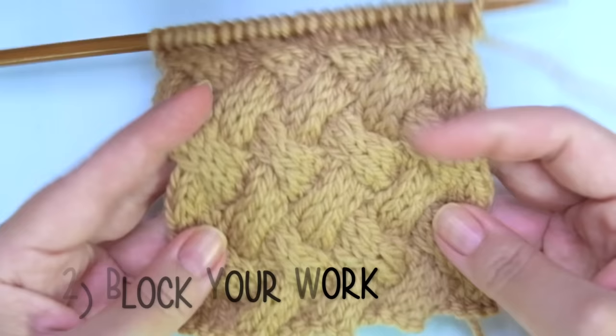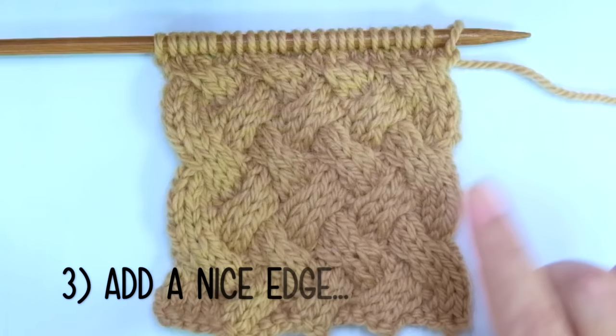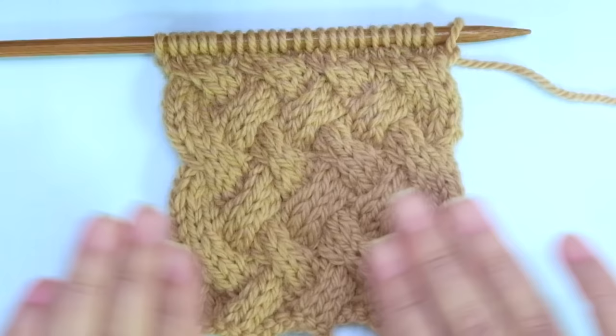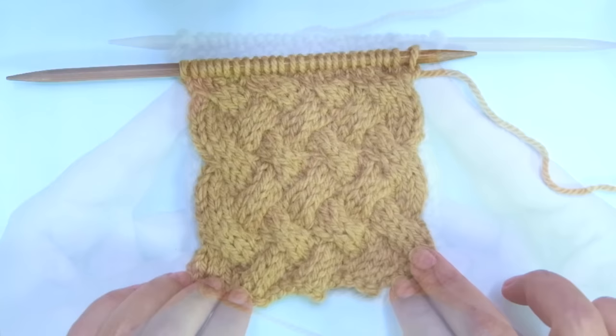The blocking process relaxes the fibers, so this swatch was blocked. And if you are going to knit a scarf, a cowl, or a blanket — any piece that needs to stay flat — add a nice edge on each side of the piece. So it's not reversible; this is the other side of the work.